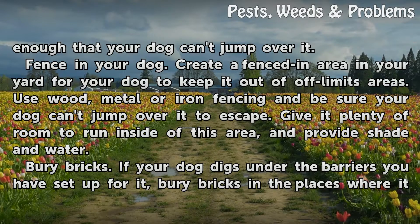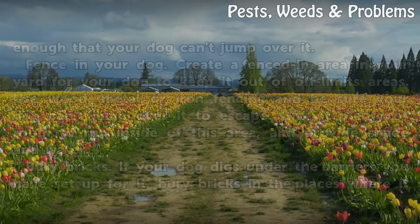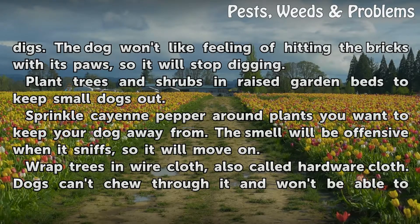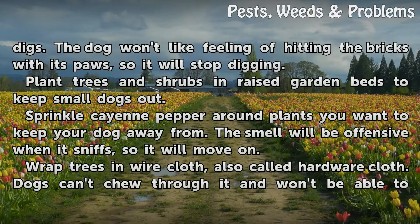Bury Bricks. If your dog digs under the barriers you have set up for it, bury bricks in the places where it digs. The dog won't like the feeling of hitting the bricks with its paws, so it will stop digging. Plant trees and shrubs in raised garden beds to keep small dogs out.